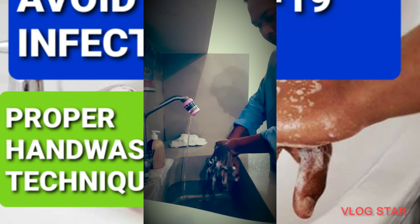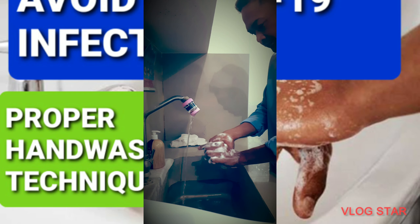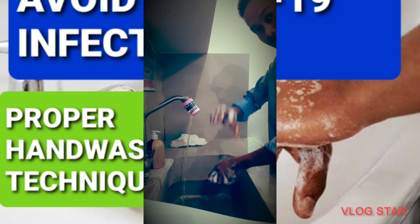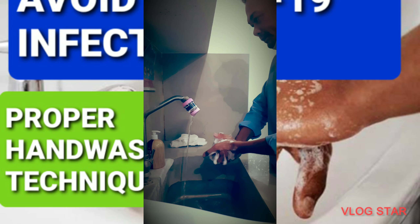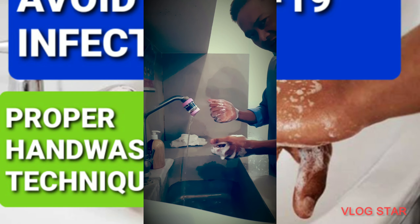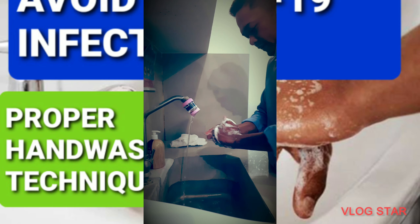And let's move to the base of the thumb. Now let's go to the back of the fingers, and let's move to the other side at the back of the fingers as well.